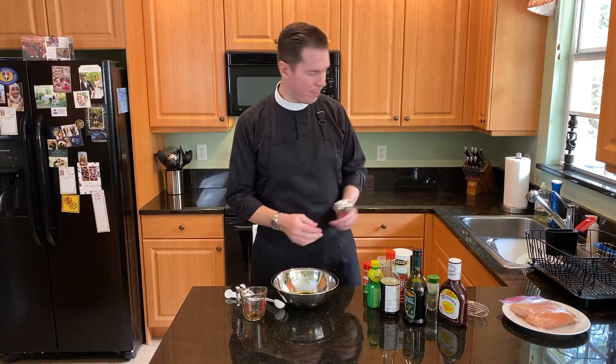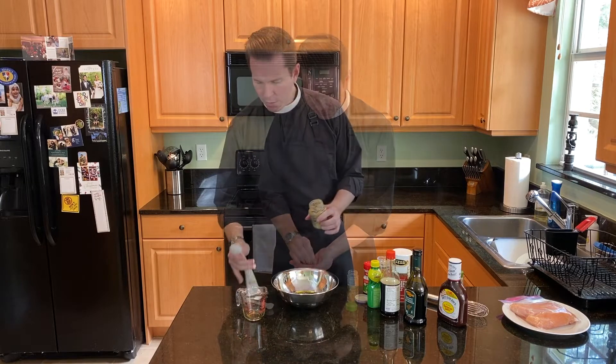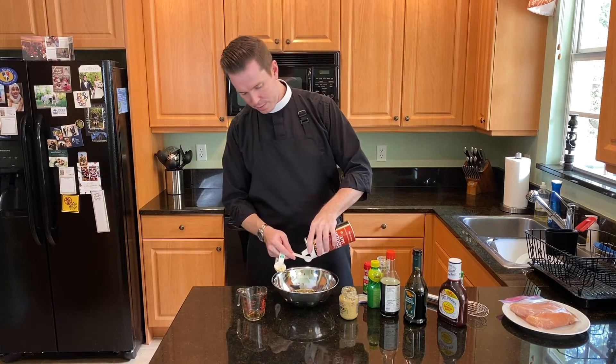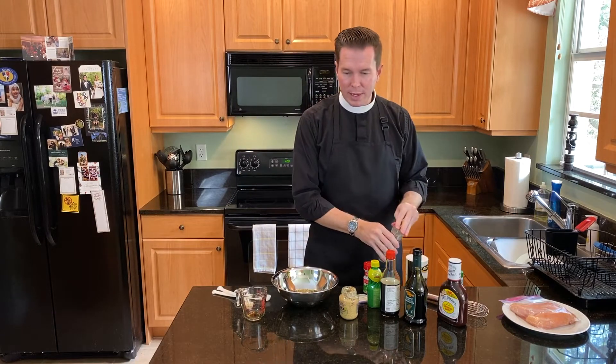I've got a third of a cup of brown sugar — the full recipe calls for three quarters of a cup. I've got a teaspoon of dried rosemary. What I like to do is put it in my hands and crush it — that reduces the size and releases the aromatics. That's a good tip, especially with dried spices. I'm going to do one tablespoon of Dijon mustard — you could also use a spicy brown. Then a teaspoon of salt, a half teaspoon of black pepper, and a teaspoon of garlic powder.